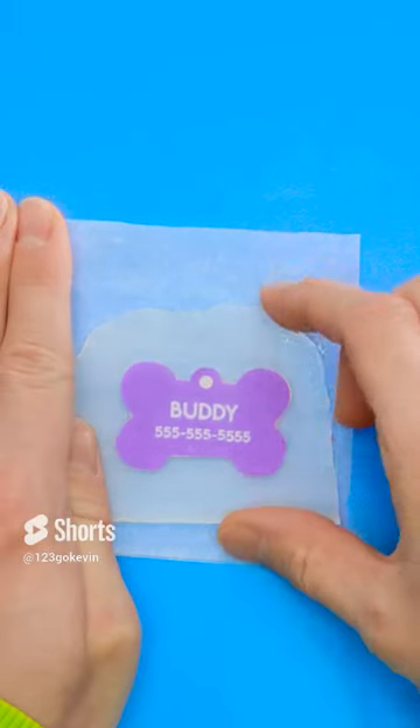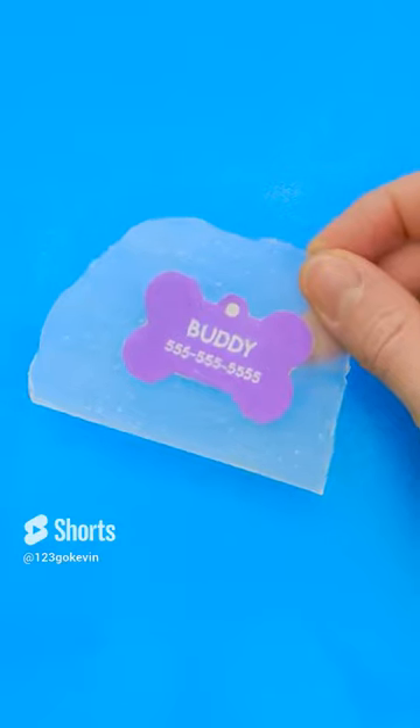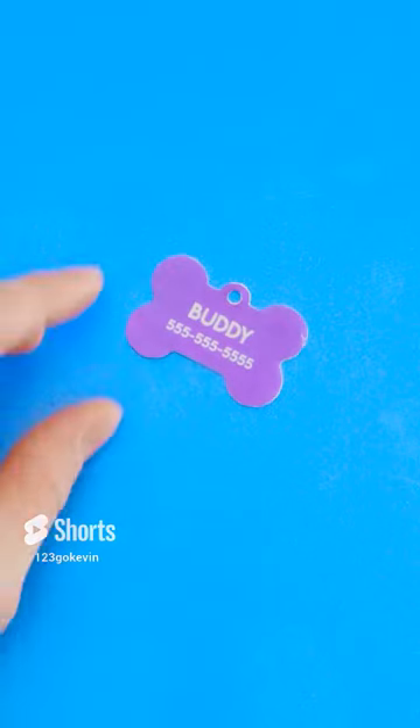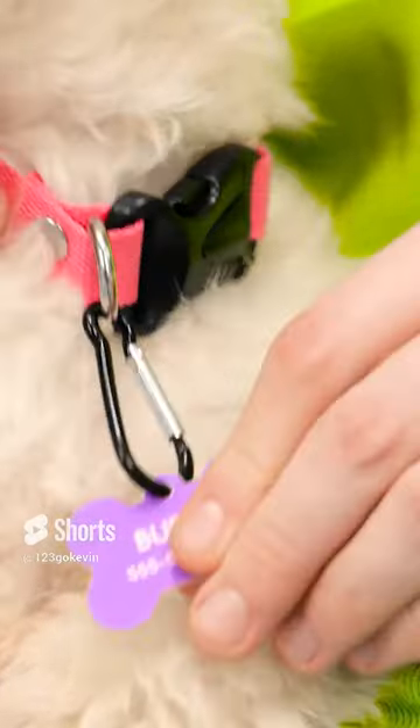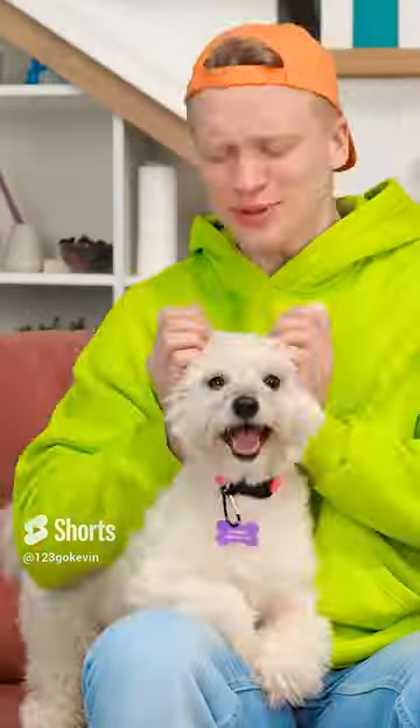It's ready! Well, almost. Ta-da! It's perfect! Attach it to a carabiner. Now you can put it on the collar. Now you'll never leave me! If you get lost, tell them to call this number. Now go play!